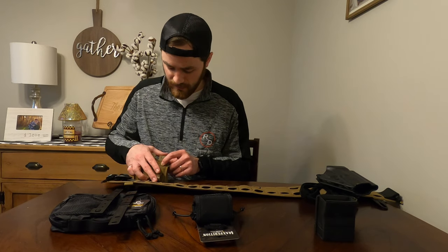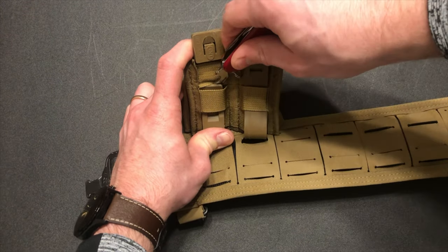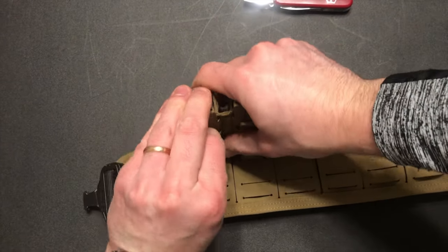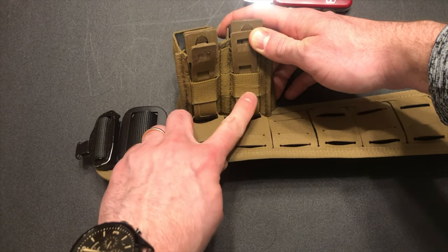But it does make the job a little bit easier if you can have something to shiv that Malice Clip over top of the next fabric loop — just like that. Then you're going to pull the Malice Clip all the way through that second loop.